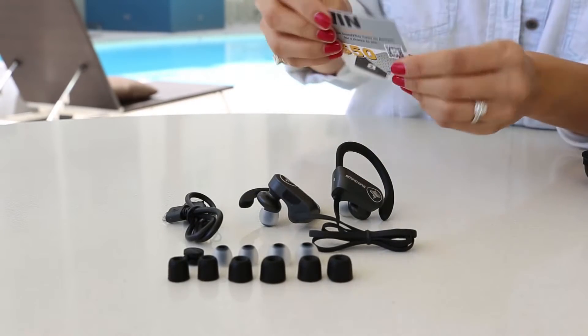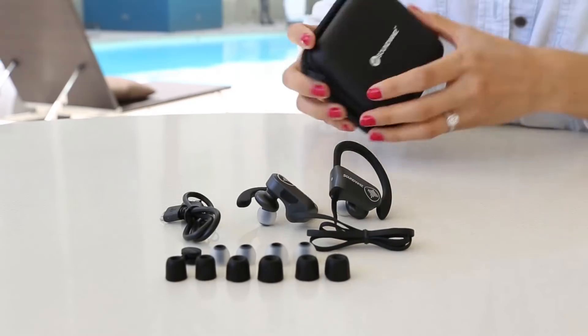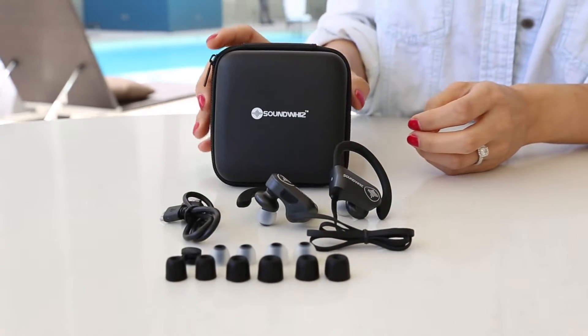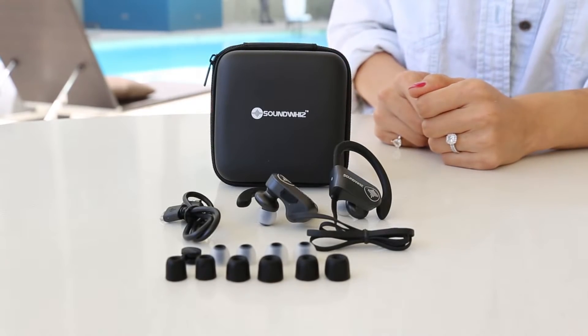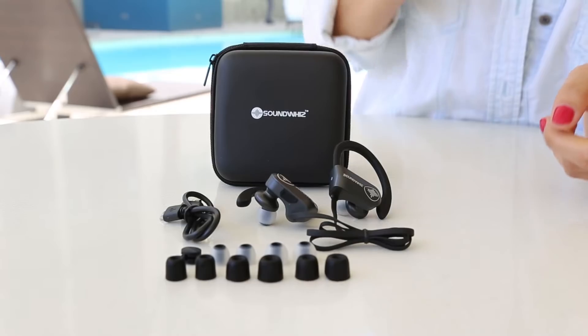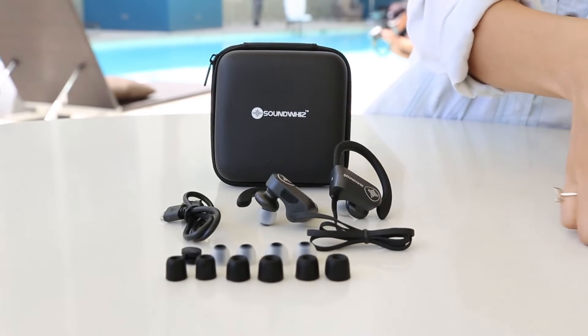It's a contest on Amazon — if you leave a review for the company, you have a chance to win $50. And this is the whole case. I like the package — very simple, looks sporty. And it definitely matches the quality of the sound.